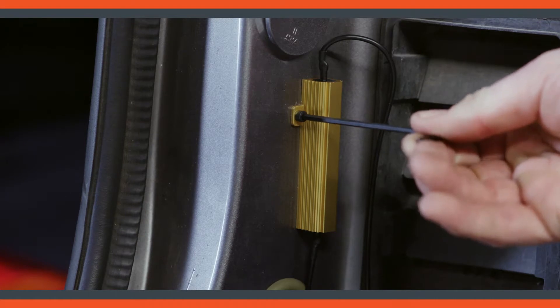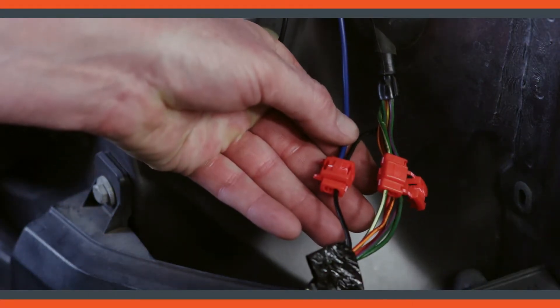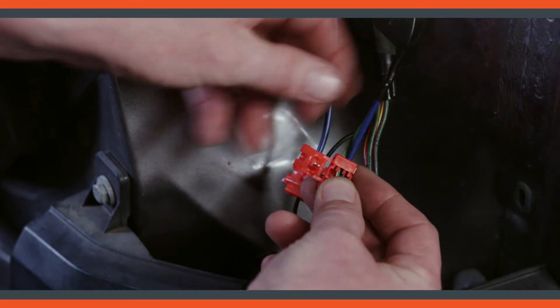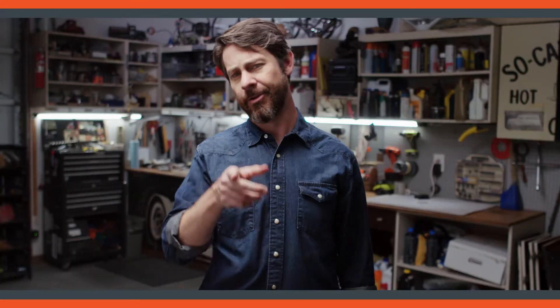Ground one end of the load equalizer, then attach the other end to the turn signal wire. There you go — if everything went alright, your warning light's not on and your turn signal's not being all weird. So, good.